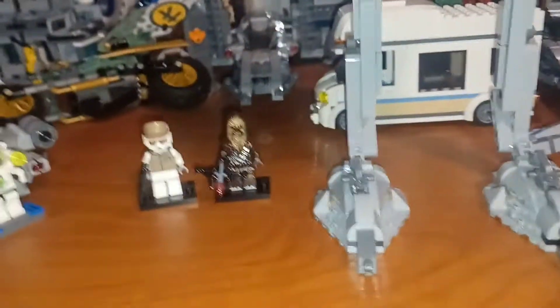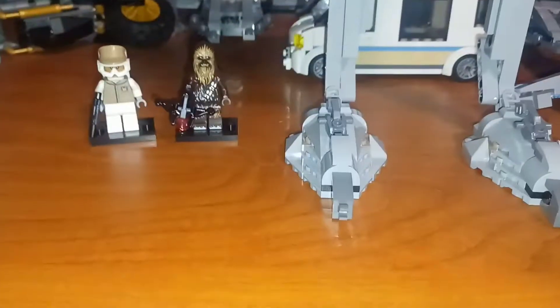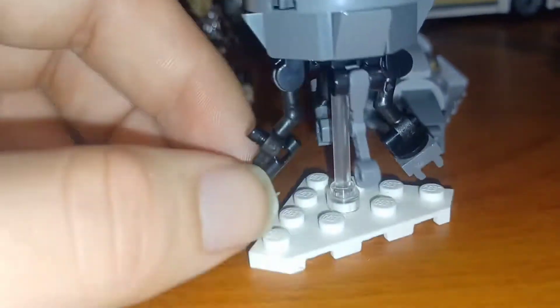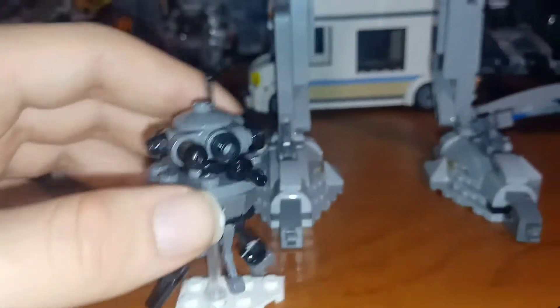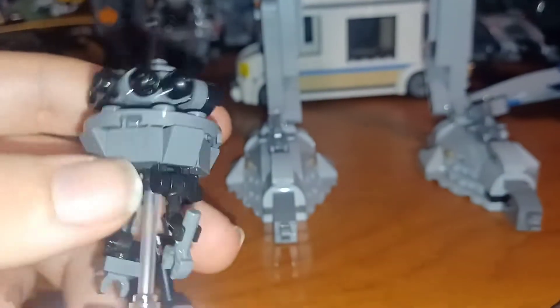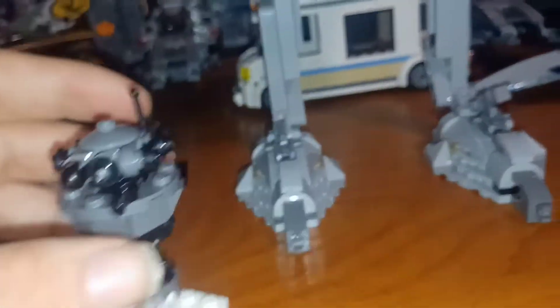The instructions were interesting — Chewbacca was used as the waypoint figure to show how far along you are in the build. At the end, you get a unique little build with a snowy base plate-esque wing piece. The probe droid comes with a little pistol, some legs, a translucent piece to mimic a floating appearance, and a fair bit of greebling with some pretty cool techniques I wasn't expecting from a small probe droid.